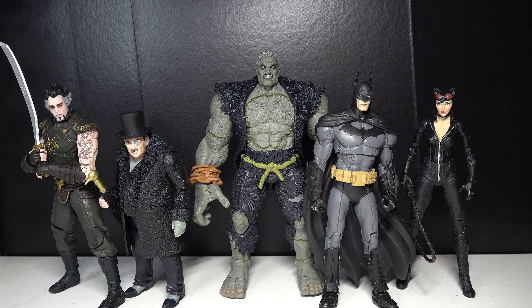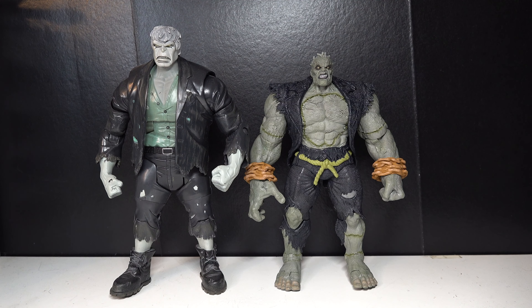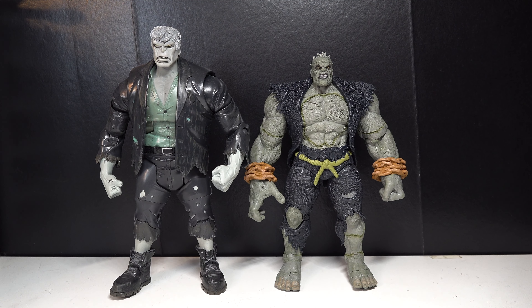Now let's do a Solomon Grundy comparison. Here is the McFarlane Solomon Grundy next to the DC Universe Classics Solomon Grundy, which is one of my favorite Collect-and-Connect figures. He just looks phenomenal — I love this figure. You can see a very decent size for the Collect-to-Build.